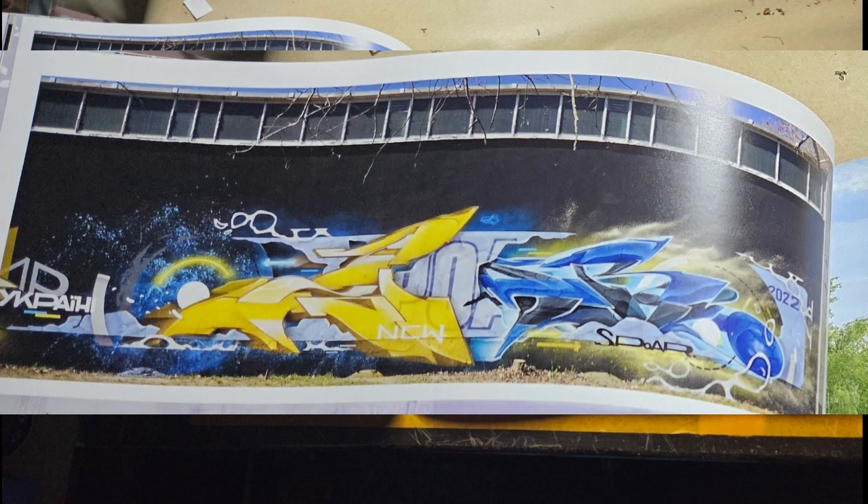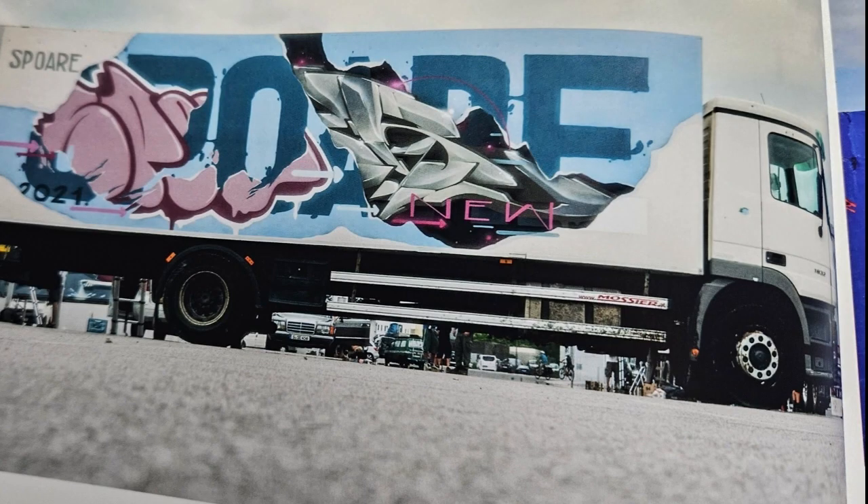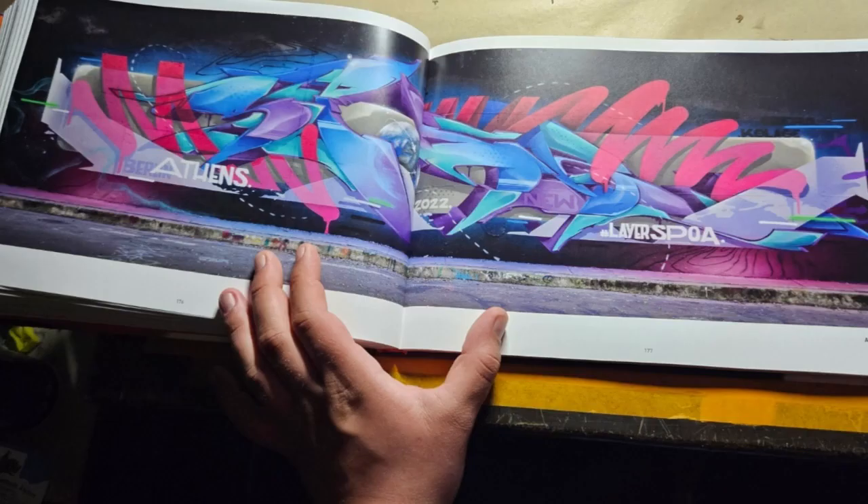Crazy layers, crazy color scheme — everything works together. Very nice. This one has crazy layers going on — so many. The blockbuster style on the back with the piece coming through and the throwy on top. So nice. And then it's on the truck, which makes it even better. On this piece, I really dig the drip marker effect — the pink thing. It really carries the whole piece, and sometimes it comes over the piece into the background. I really dig it.